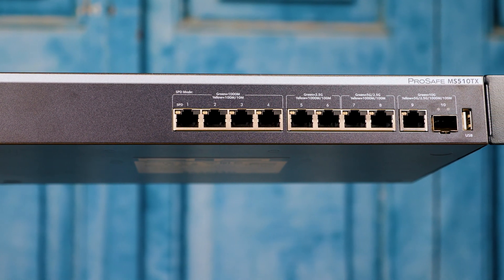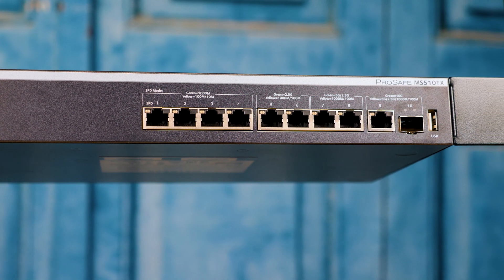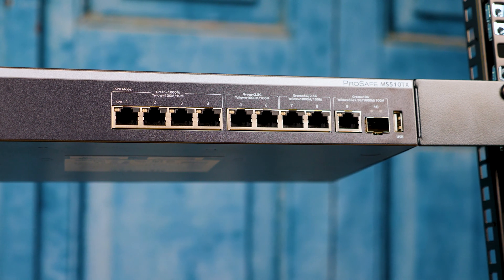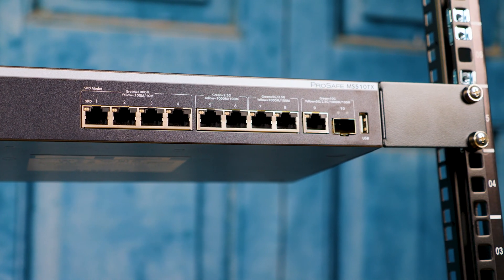Taking a step back, when you look at this thing from a little ways away, it just kind of looks like a 1U unit. It has some little rack ears that you can mount, so you can actually put it into a rack at the edge. It doesn't look like anything special, but then when you get to the ports, you kind of see the configuration.